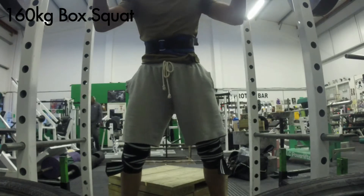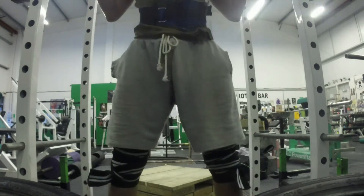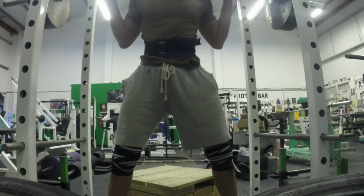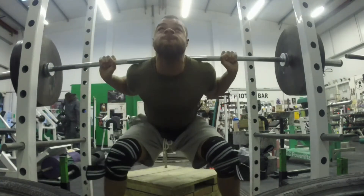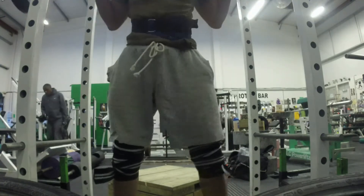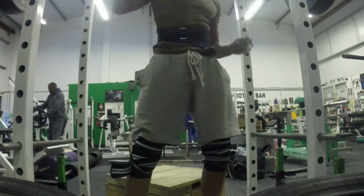This is the heaviest box squat I've done — my PB before this was 155, done a few weeks ago. So this is me going for 160. It's a bit of a struggle. After that I'm going to drop it down to 155, but I completely underestimated how fatigued I was after the 160.